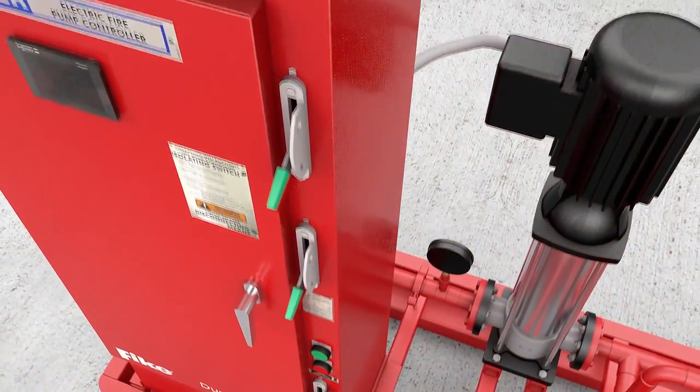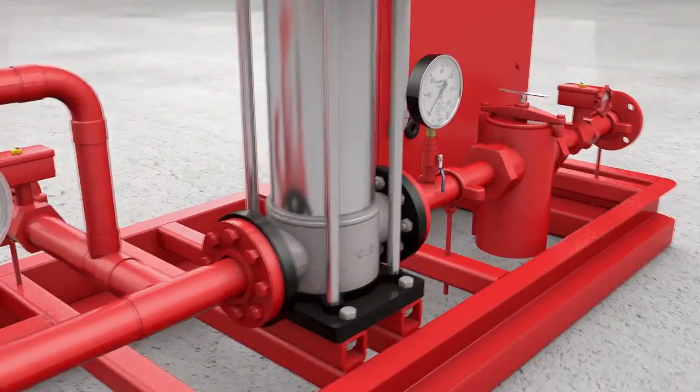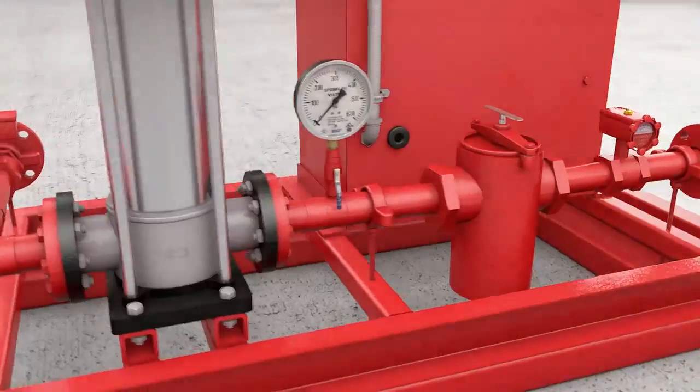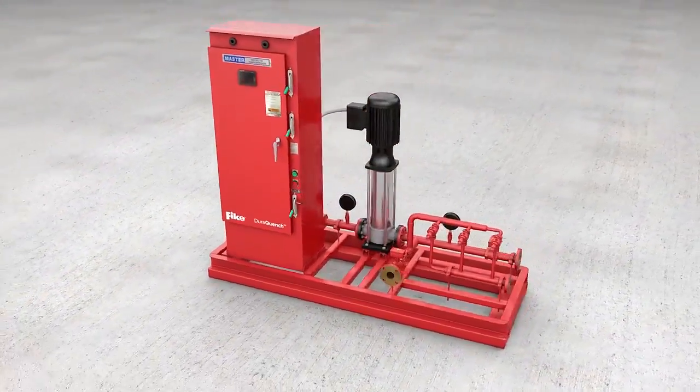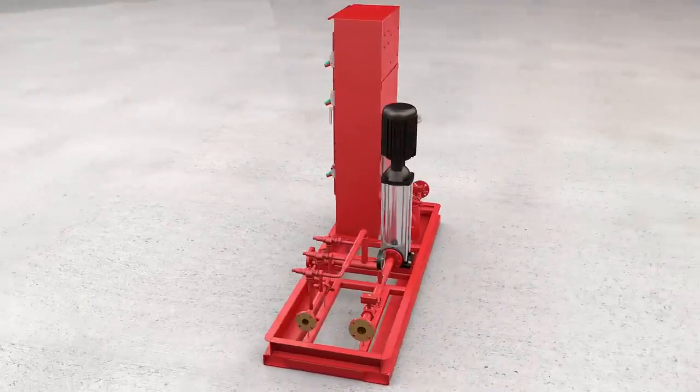Introducing Fike's DuraQuench Water Mist Fire Protection System. DuraQuench puts the many benefits of water-based fire protection in reach for the widest possible range of applications and budgets.